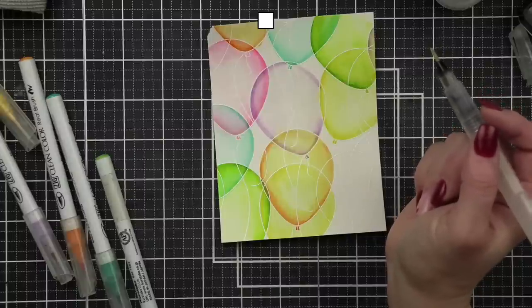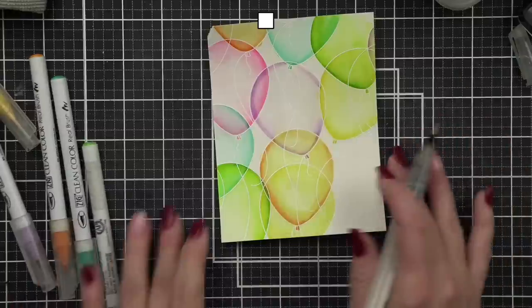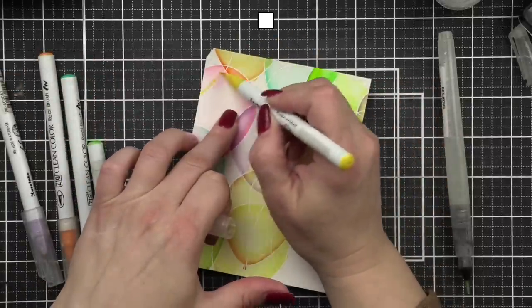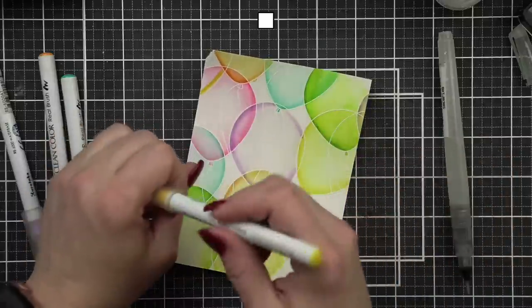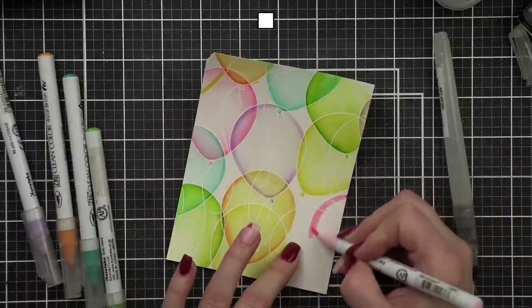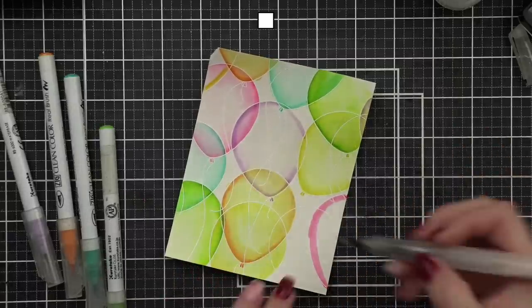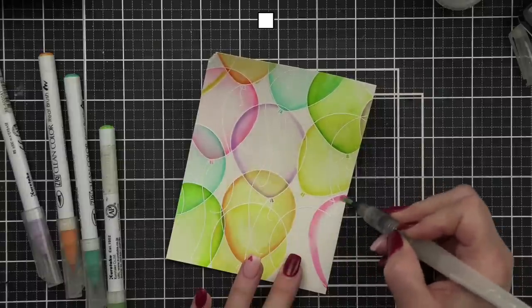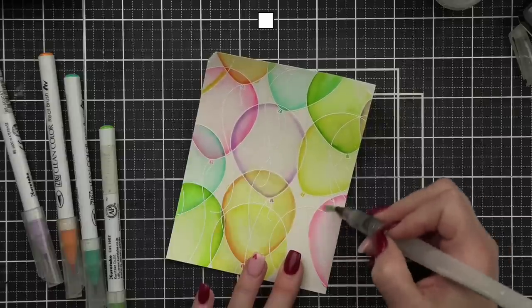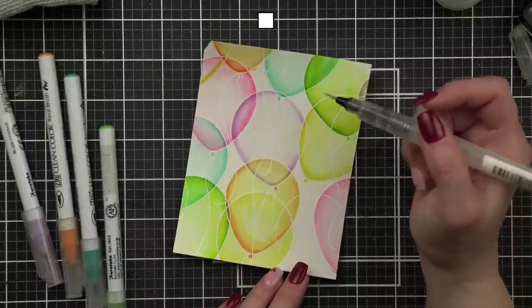Jenny is excited for the hot air balloons — her son's nursery is done in elephants and hot air balloons, how perfect! Now I'm just going to fill in the last few little areas. We're going to do pink along this side, just do a nice little blend. Rochelle says she also spins her paper — yes!